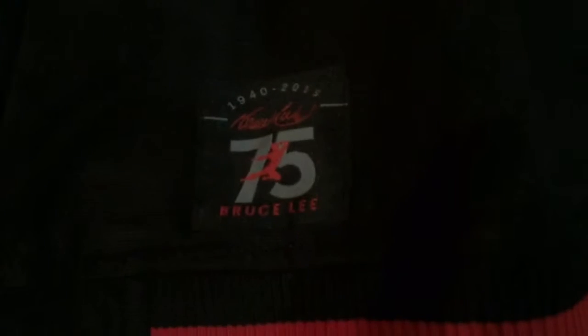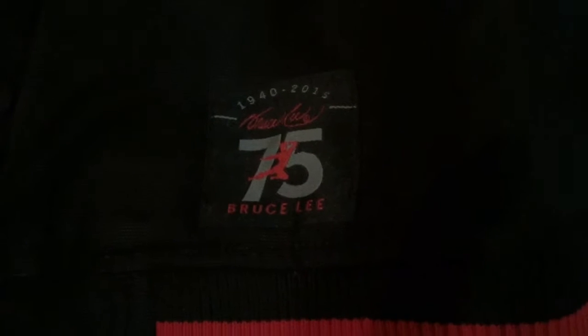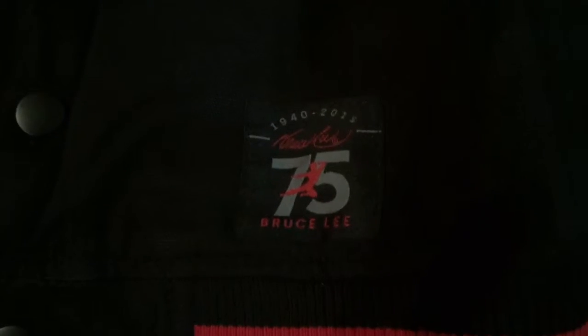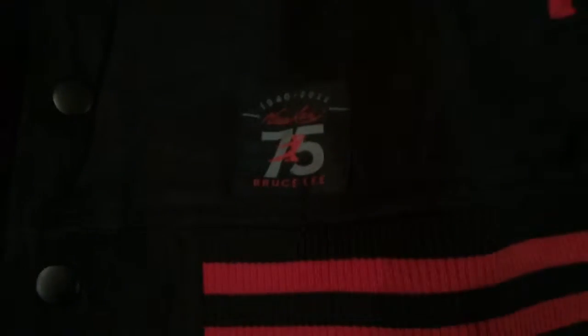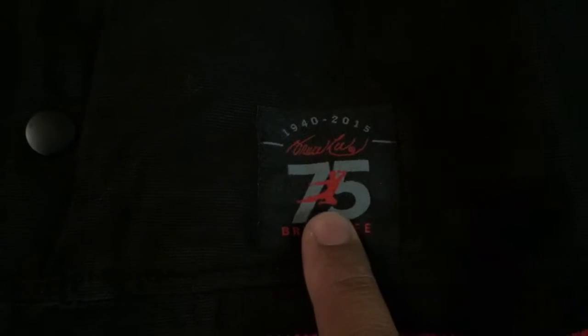Nice little tag they put here — I like that. 1940 to 2015, 75th anniversary. It's got the trademark flying kick Bruce Lee graphic.